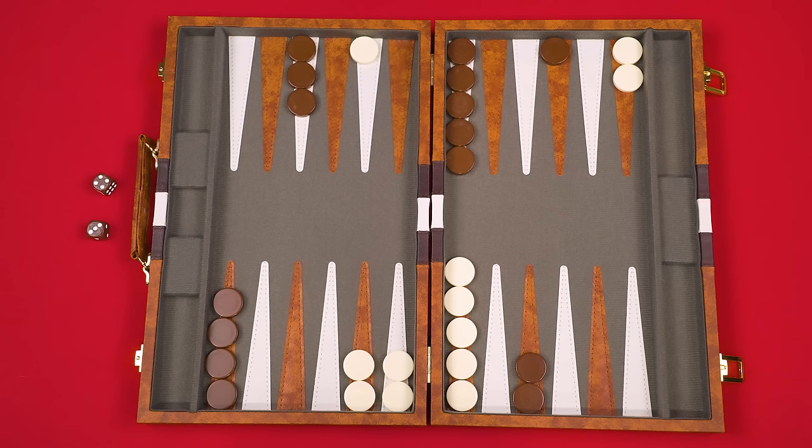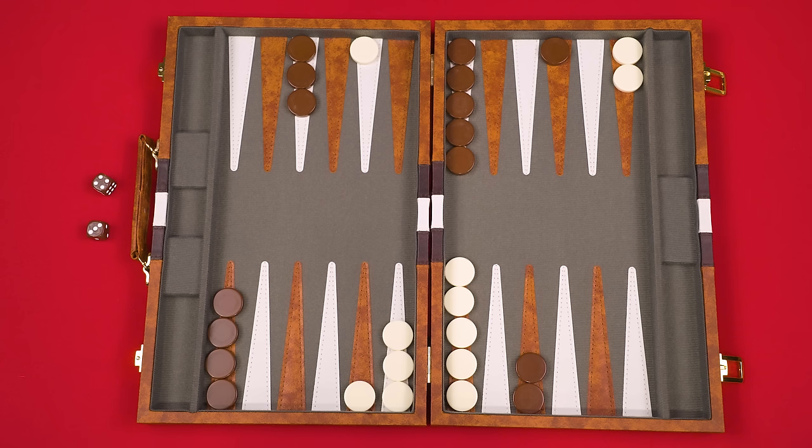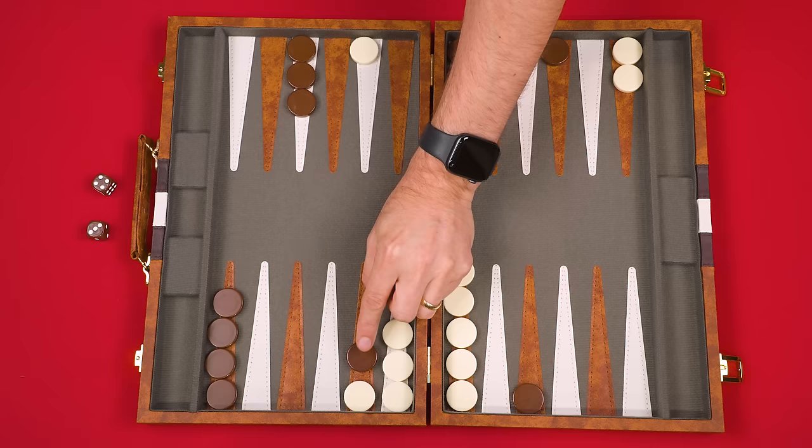Possibly even more awesome is moving one of your pieces onto a point that only has one of your opponent's pieces. Remember, if a space has two or more of your opponent's pieces it's blocked, but if your opponent only has one piece there you can go to that space — in Backgammon a point with only one piece is referred to as a blot. When you enter a space with only one of your opponent's pieces, that checker is said to be hit and is then moved to the center bar. Hitting your opponent's pieces is good.